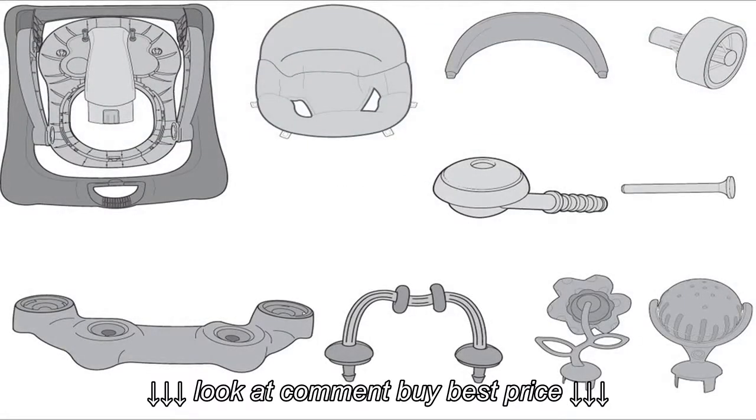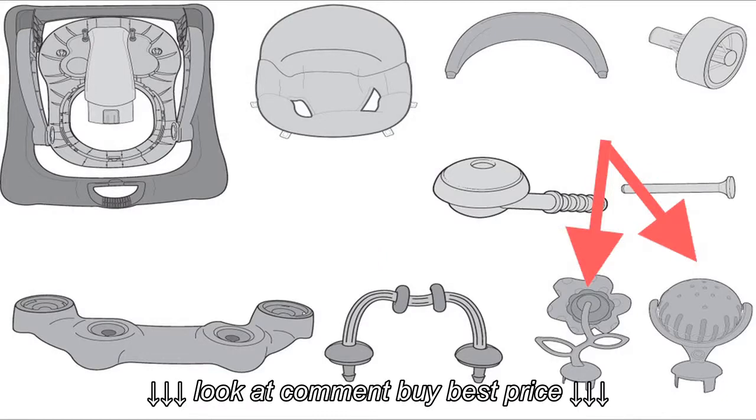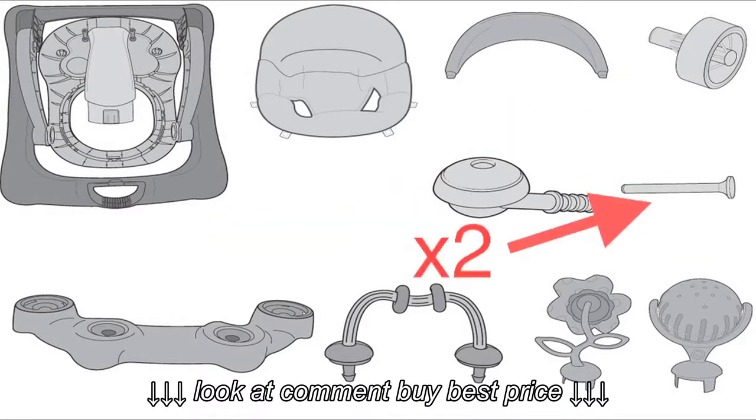Here's a list of the parts included: walker frame, seat pad, plastic seat back, toy play tray, bead bar, two upright toys, two front casters, two rear wheels, and two axles.